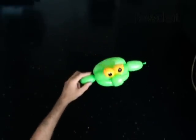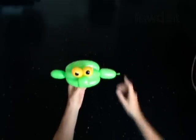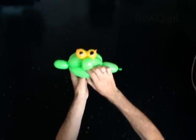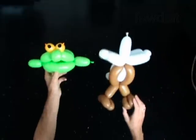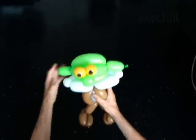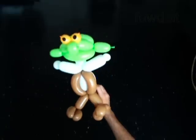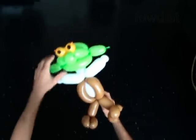Now you can attach the head to the body. I have already prepared a body. I am using the fat body for this sculpture. Insert the neck bubble of the body between the bubbles of the head. Fix all bubbles in proper position.